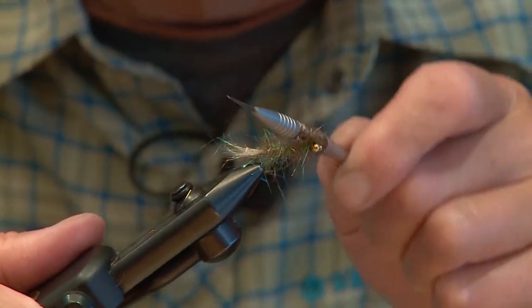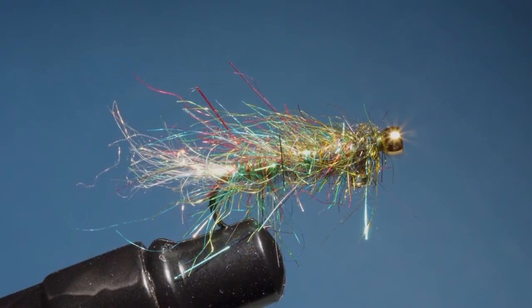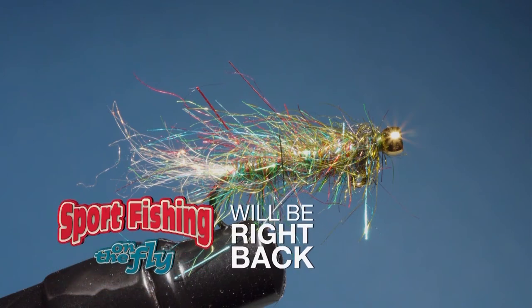Everything blends in together, and there's your balanced Roche Lake Special. Once it gets in the water, it's going to pulse and breathe a lot more naturally when it's hanging upside down under that indicator.